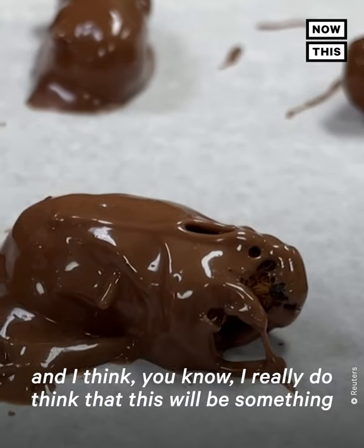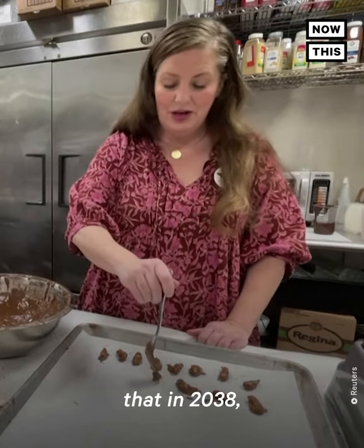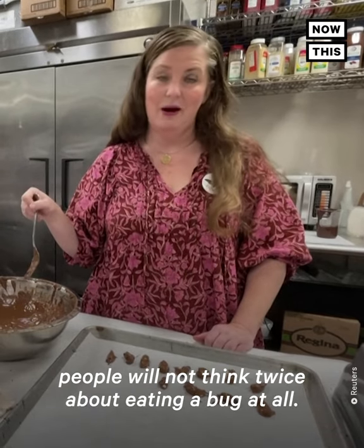There's not enough protein to go around, and I really do think that this will be something that in 2038 people will not think twice about eating a bug at all.